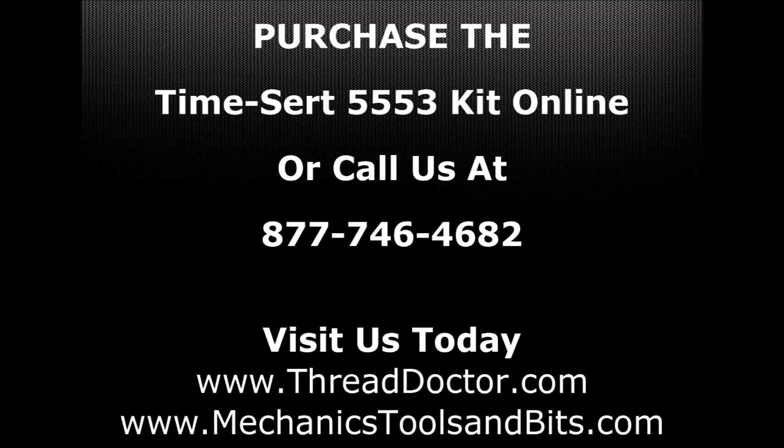If you have any questions regarding the TimeCert 5553 kit or would like to purchase one, please give us a call toll free at 877-746-4682, or visit us at ThreadDoctor.com or MechanicsToolsandBits.com.